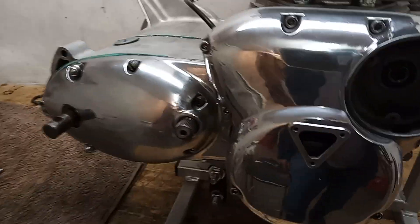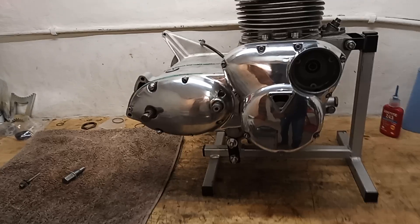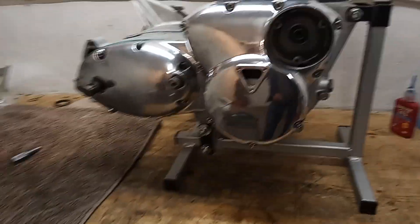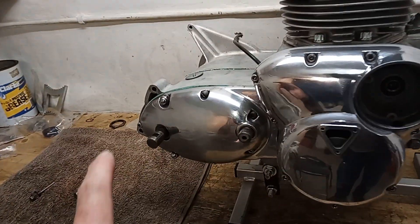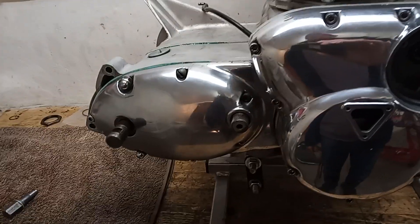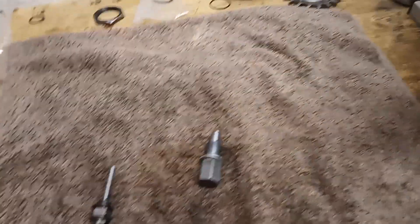There we are - gearbox cover on, gearbox all finished! Just a few things to note: obviously I'll be polishing the cover back up as it's got oil and grease all over it from fitting, so it'll all be polished before I hand the engine back. Also I've noticed there's an odd collection of nuts and bolts holding the outer cover on, so I'll get some nice new stainless steel ones to finish things off properly.